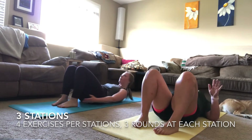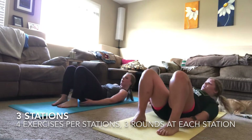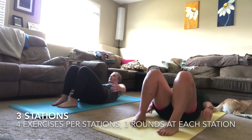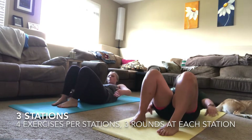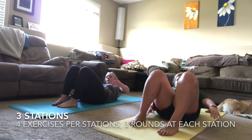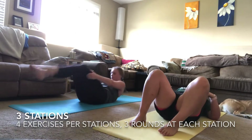Three, two, one — into your last exercise of station one, those heel touches for the last time. Keep breathing, you've got it. Remember: we have our one-minute finisher after our rest to end the station, then you'll get another break — I promise!